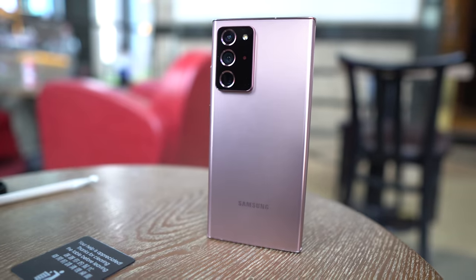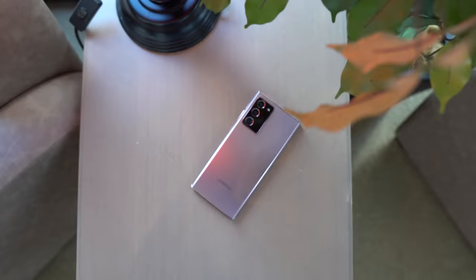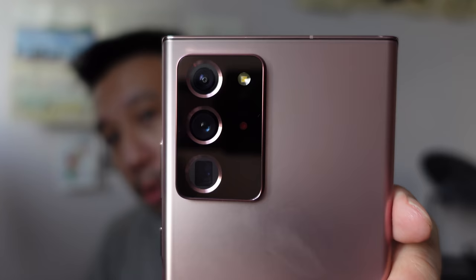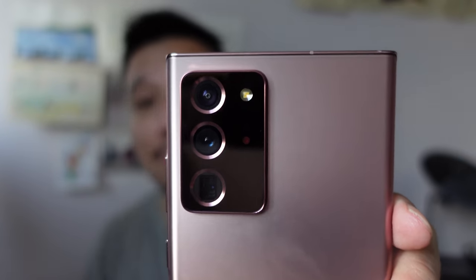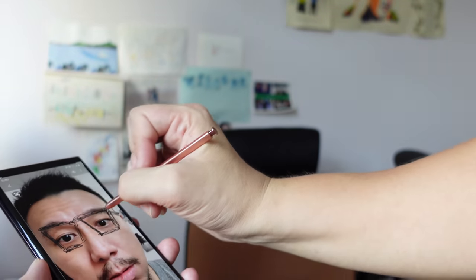If you want me to summarize the review in just two sentences, I would say this: the Galaxy Note 20 Ultra is basically a Galaxy S20 Ultra except the focusing issues have been fixed and you get an S Pen stylus. Other than that, these two are very, very similar devices with very, very similar performance.